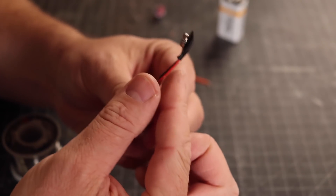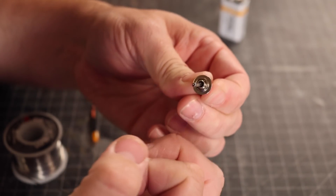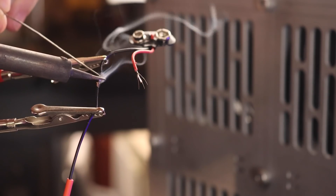For my sweeper droid, we connected a 12-volt LED to a small switch and finally to a 9-volt battery. Super simple!